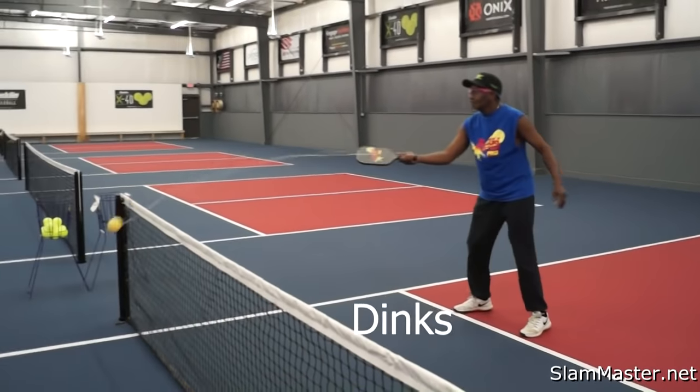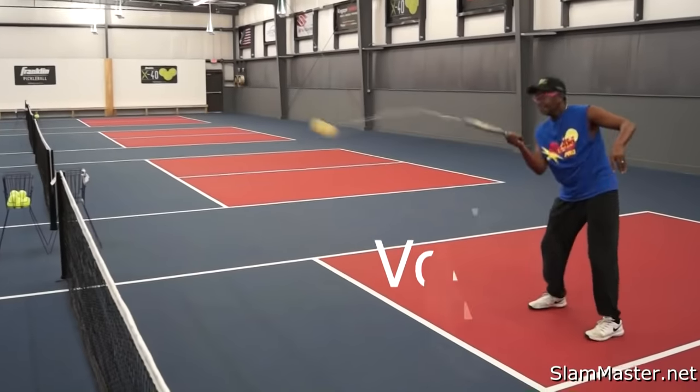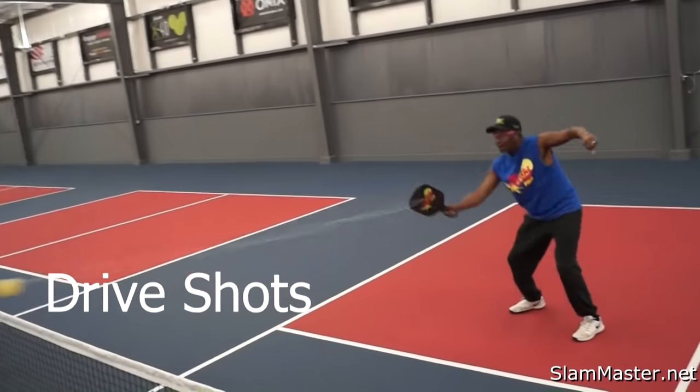Practice your dinks. Practice your backhand. Practice your volleys. Practice your lobs. Practice your drive shots.